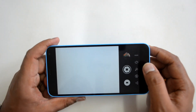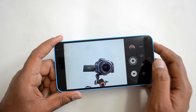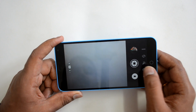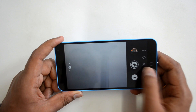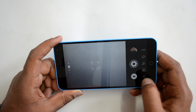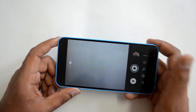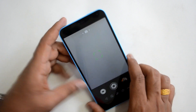Back in the camera interface, you can switch to the front-facing camera, which is a 5-megapixel shooter. There is also an option to enable or disable the flash by pressing the flash button. These are the options available on the right side of the interface.